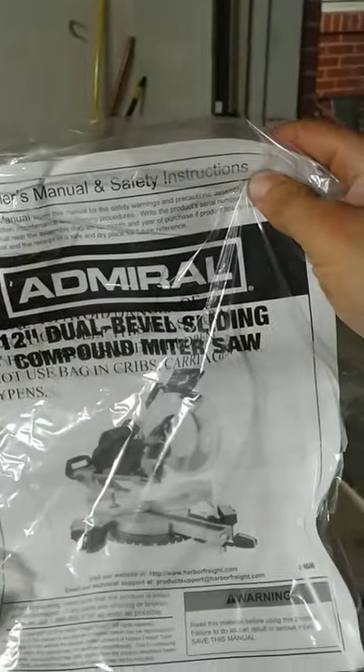It comes with the dust bag and a delightful owner's manual. I'm terrible with holding the camera and doing stuff, guys, sorry about that. But by the time you make it to the end of this video, that's what you guys are going to be really interested in anyways.